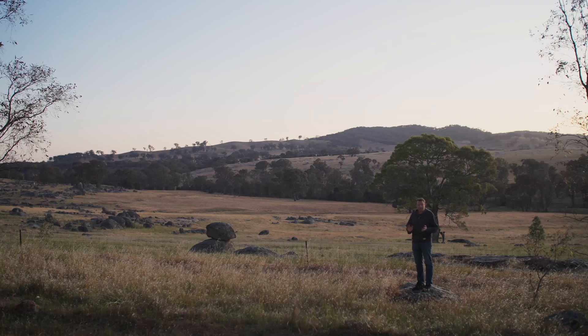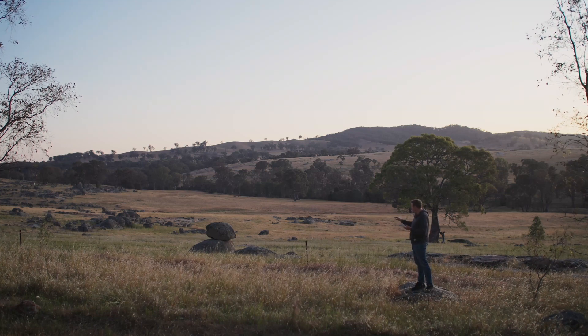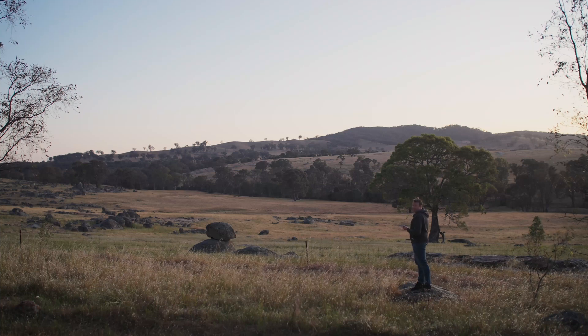G'day everyone, thanks for coming back again. Familiar spot — this is the third year in a row now I've seen off the Milky Way Core for the year from this location. Beautiful sweeping valley, and the Milky Way Core just sitting down there in the west behind me.